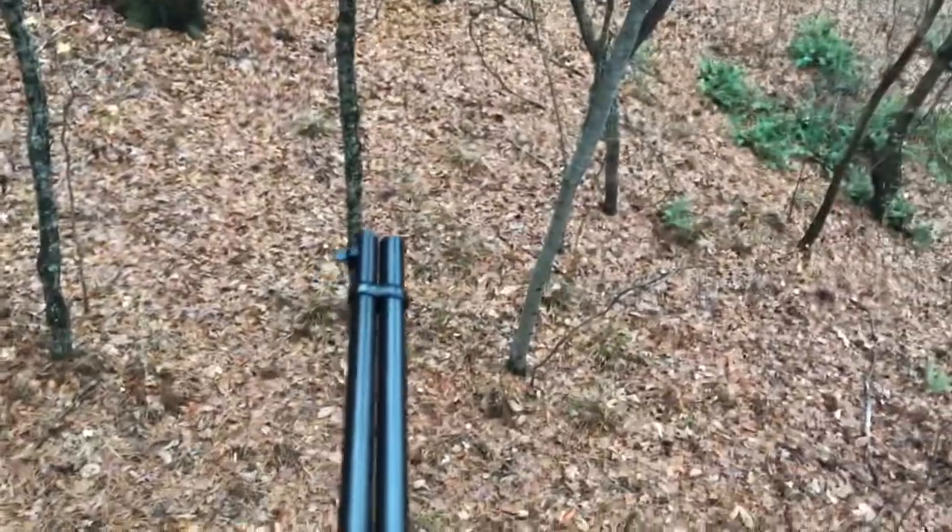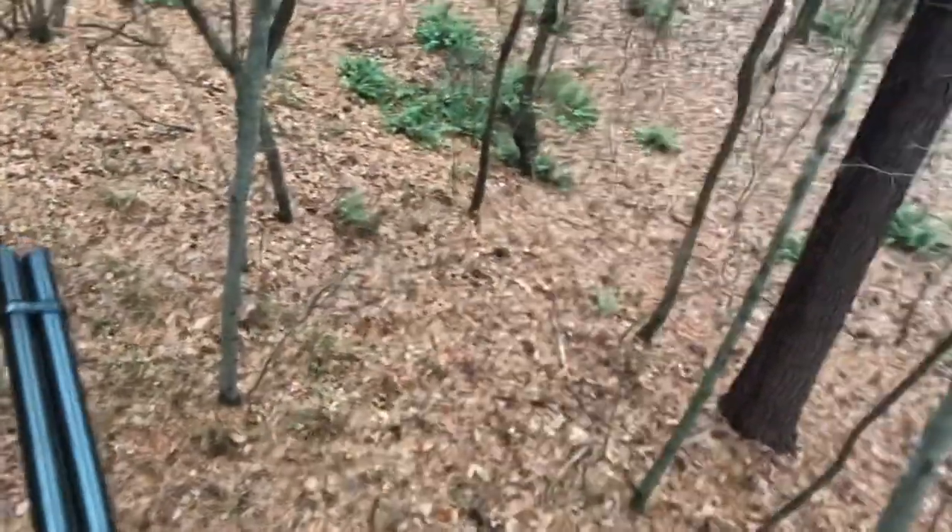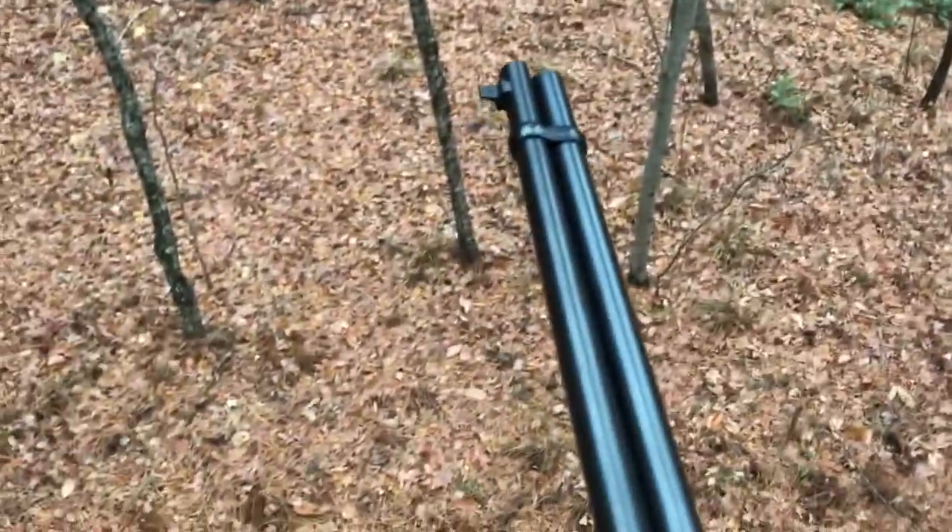I'm gonna let him sit there for a little while. It ain't a big one, but I didn't want a big one — hard for me to drag out. He ain't very big, but my days of hauling big ones are history. I like the little ones, plus they taste better.